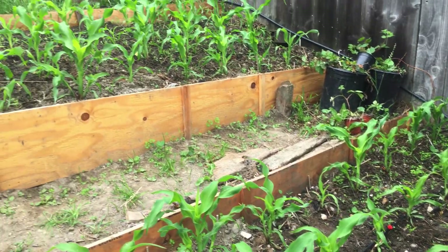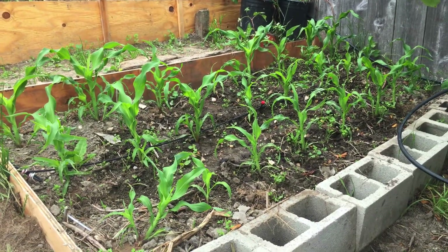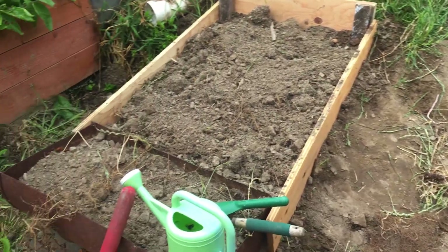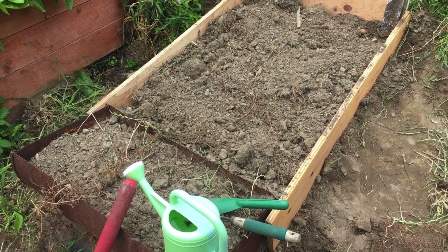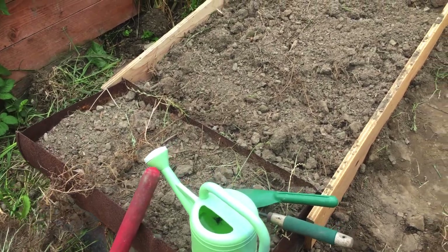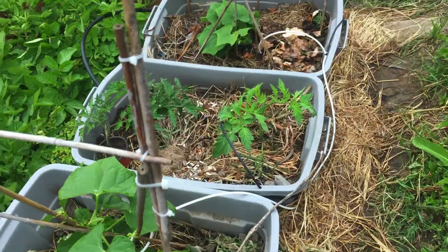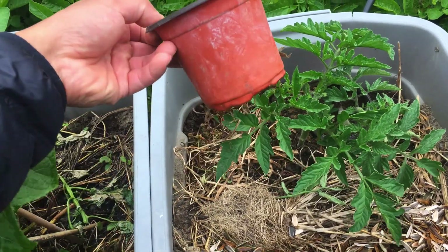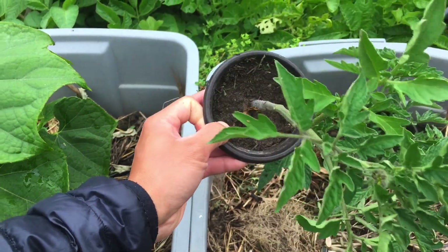That's the corn update for today. Now I'm going to be working on this new raised bed that I built yesterday from scrap wood and whatever I found in my garden. The reason I'm building this is because I have some tomato plants that need to be transplanted.